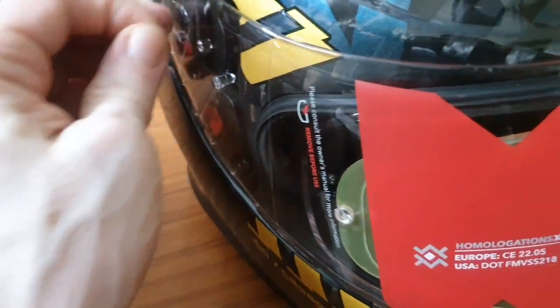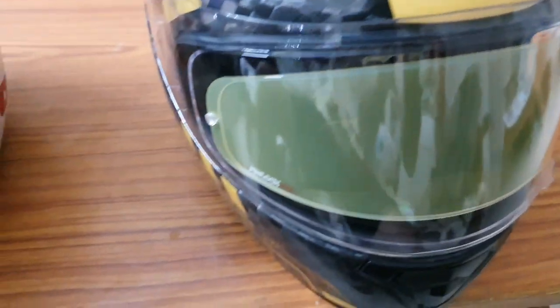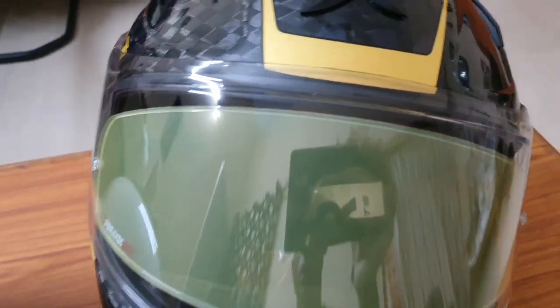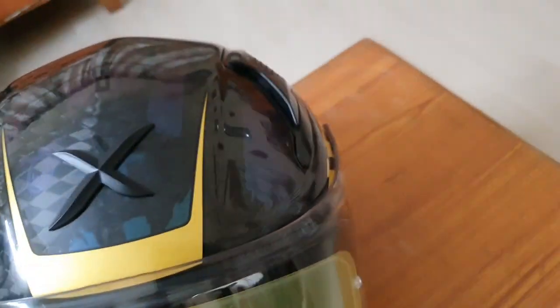This is the first time I'm removing the protective film. Another feature is that it comes with an anti-fog layer, which is removable and located on the inside. From the outside it looks a bit yellowish, but when you look through it from the inside the vision is just fine.